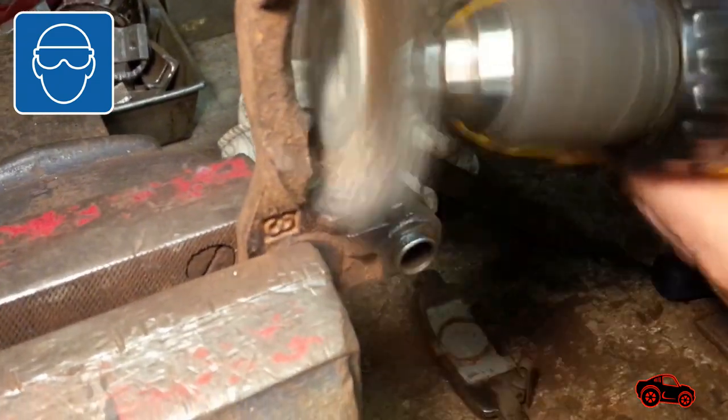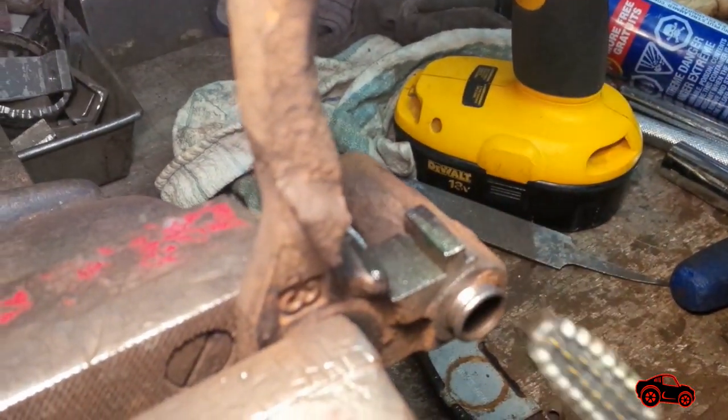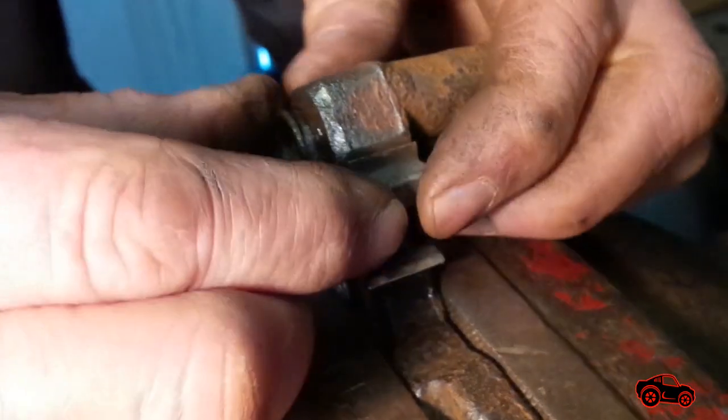Since the caliper bracket was removed, we took the opportunity to brush it and clean it. We also applied a coat of brake lubricant to slow down the rust process. After that, the caliper clip shims were cleaned and reinstalled.